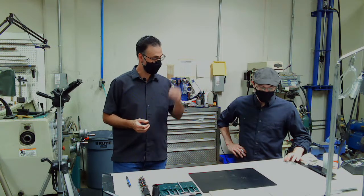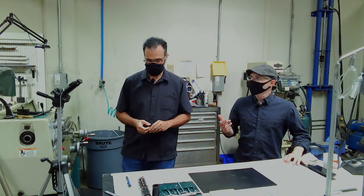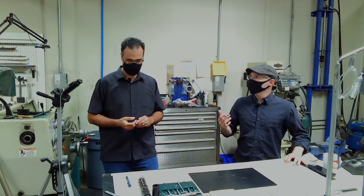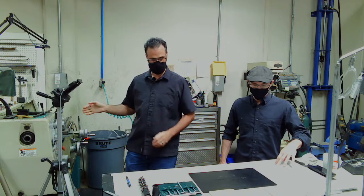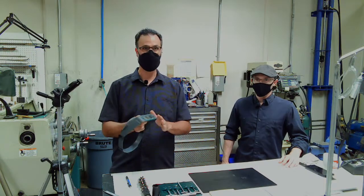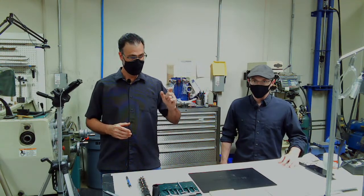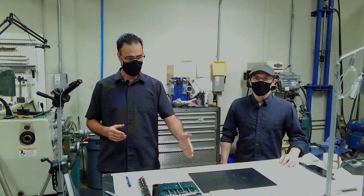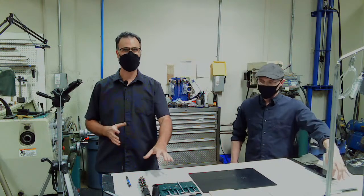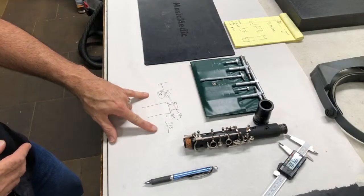This lathe has a DRO — are you using that for this procedure or going by feel? I've been doing tenon fitting for about 20 years and I personally don't use the DRO. I've done it by feel and with an optivisor for so long that's what I'm comfortable with. If the DRO works for you, you're more than welcome to use it. The important part is that the end result is the ten-thousandths difference — that's the biggest thing. How you get there, as long as it's a slow process and not a fast one, is what matters most.